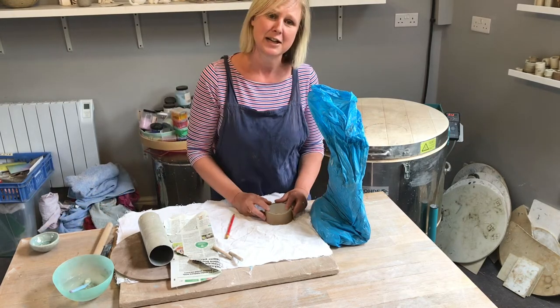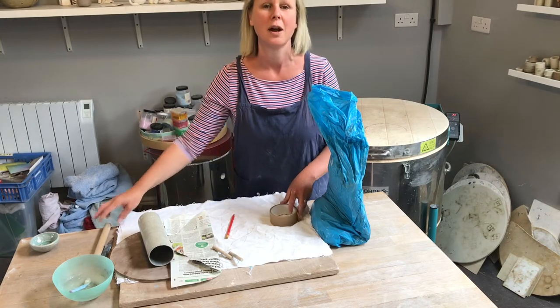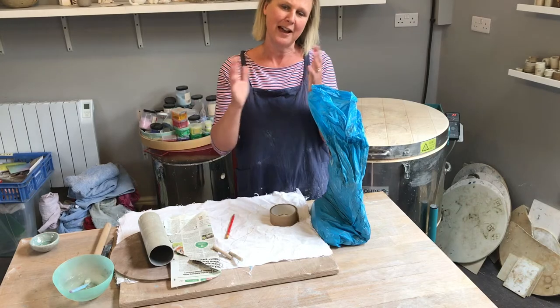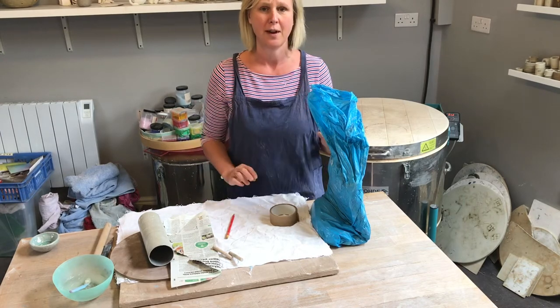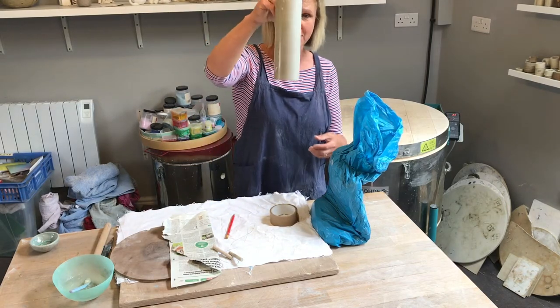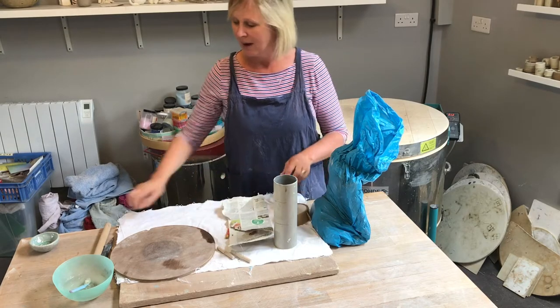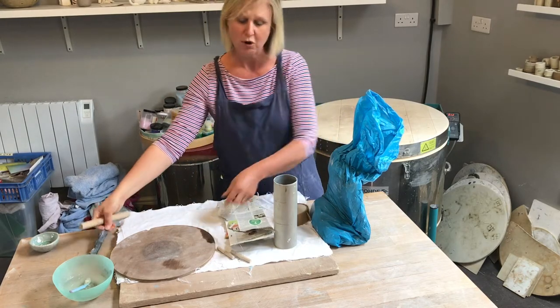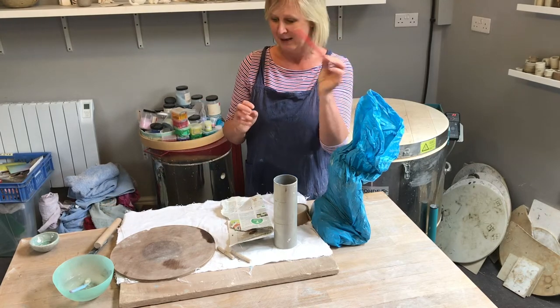Today I'm going to continue with our slabbing technique — that's rolling clay out with a rolling pin and making flat things. We're going to use those flat things to make tube pots. You will need a tube of some sort, some newspaper, some tape, a knife, a rolling pin, and something like an old pencil to draw with at the end.